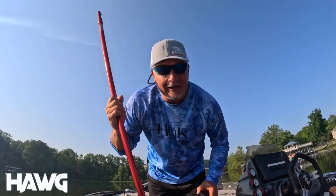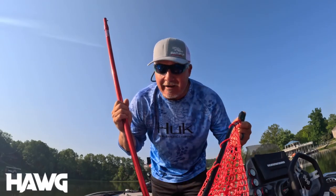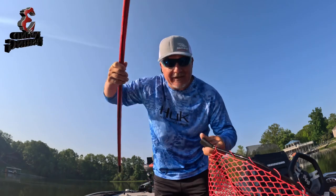Hey guys, it's Matt from 3-Pound Fishing, out here with my hog fishing net, putting slabs in the boat for sure. Again, 125 variations, but I wanted to talk in particular about the poles, because everything is interchangeable.